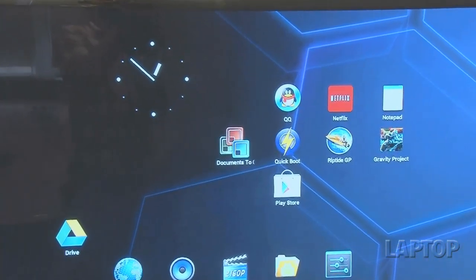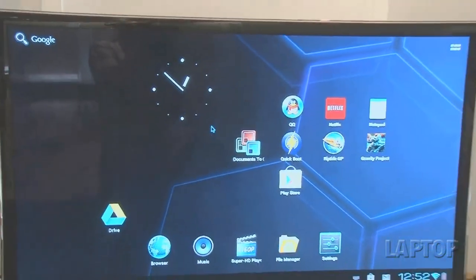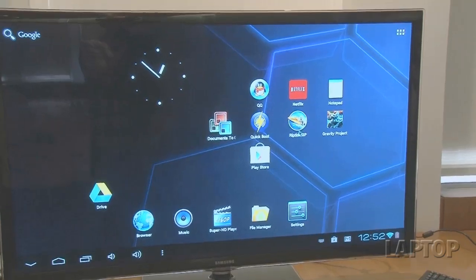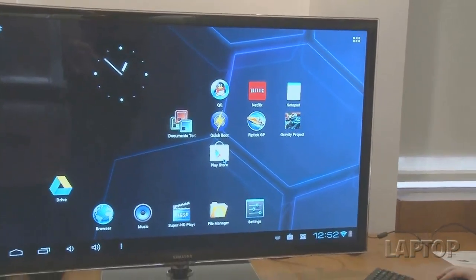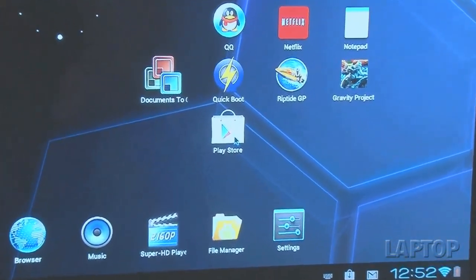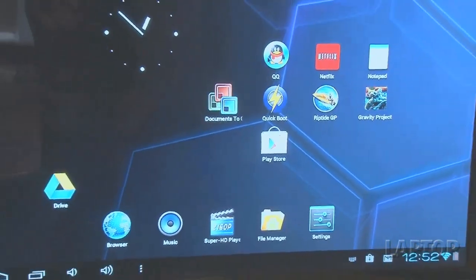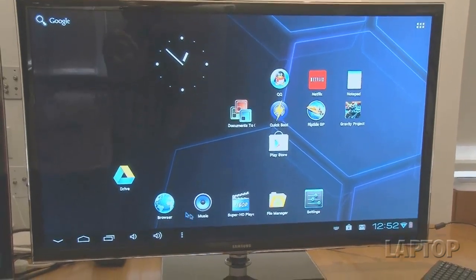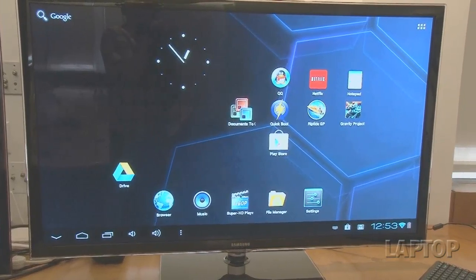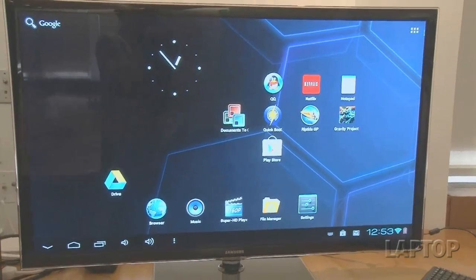You may be familiar with this Ice Cream Sandwich desktop from tablets or other Android devices. It doesn't come with a lot of apps — this is very stock. Netflix, Notepad, and Riptide are things we actually installed after the fact. The good news is it comes with a fully operating version of the Google Play Store, so it's up to you to fill the 2 gigabytes of internal memory with apps. It does come with a couple of Chinese apps — QQ is a Chinese social network. It also comes with a video player, file manager, browser, and settings.